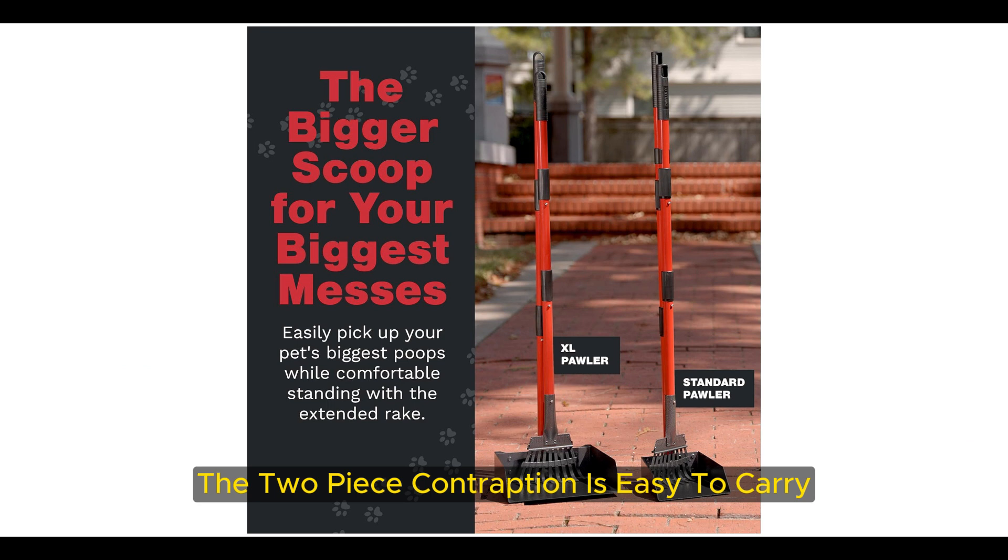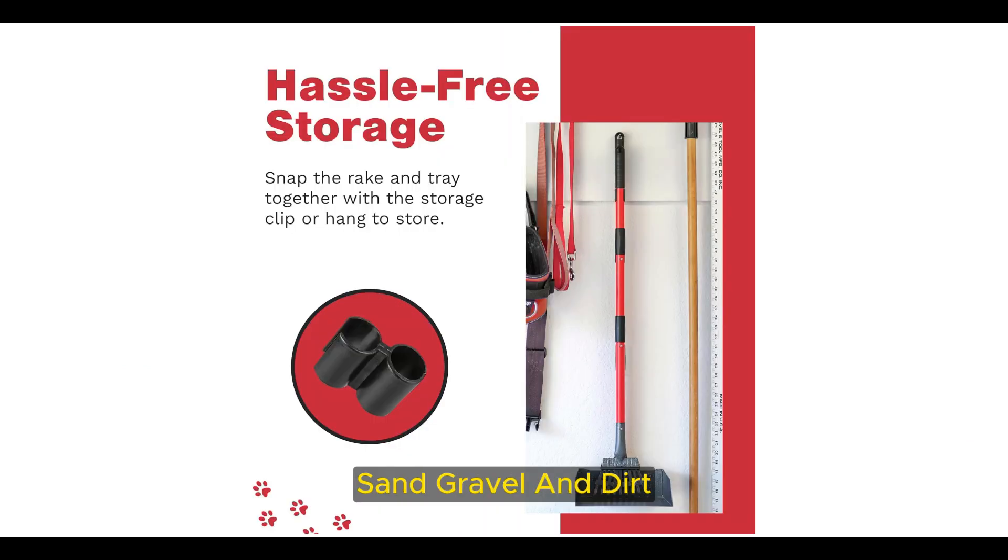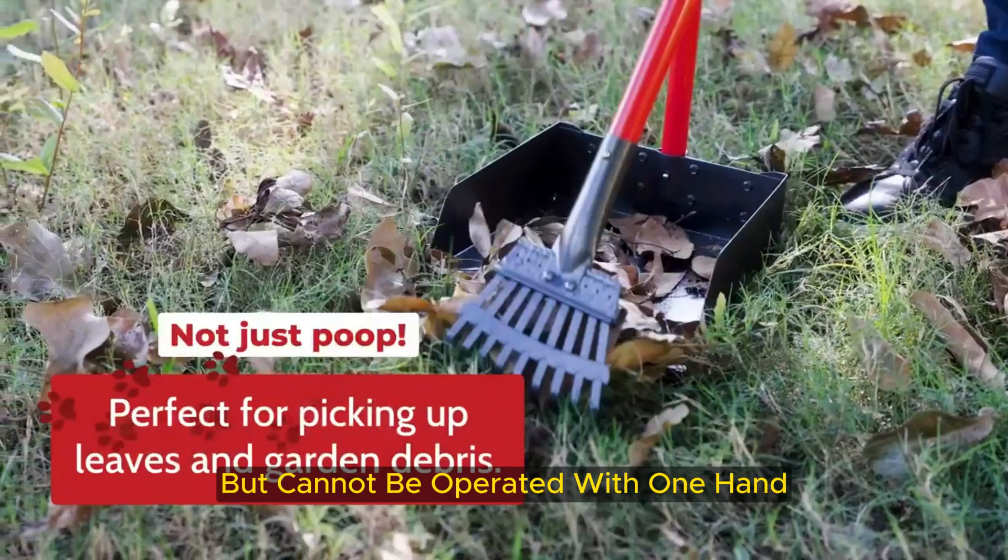The two-piece contraption is easy to carry and safe for use on grass, sand, gravel, and dirt, but cannot be operated with one hand.